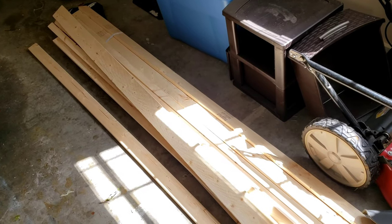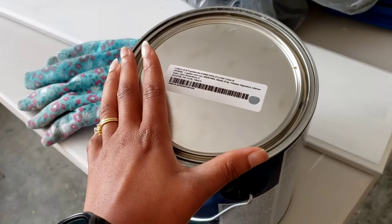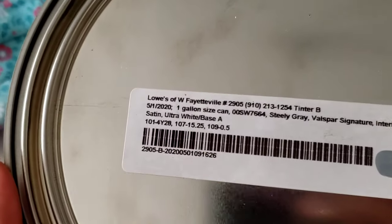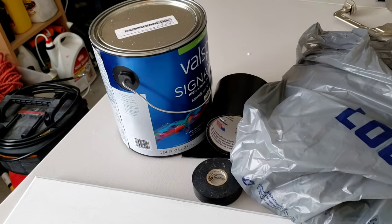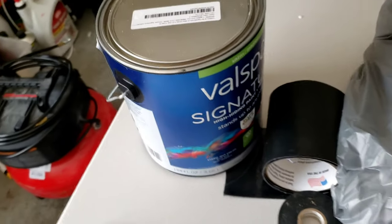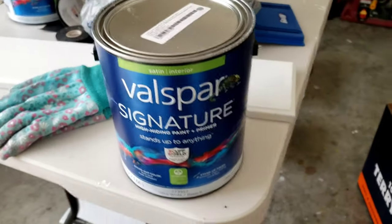I'm trying to do a board and batten wainscoting on the bottom half of my dining room wall, and then the top half we will be painting. This is the color that is pretty much the primary color throughout my house - it's called Stilly Gray, a Sherwin Williams color. Then the board and batten will be pure white, which is the same color as the kitchen cabinets. We're taking those same themed colors from the kitchen and moving them into the dining room.